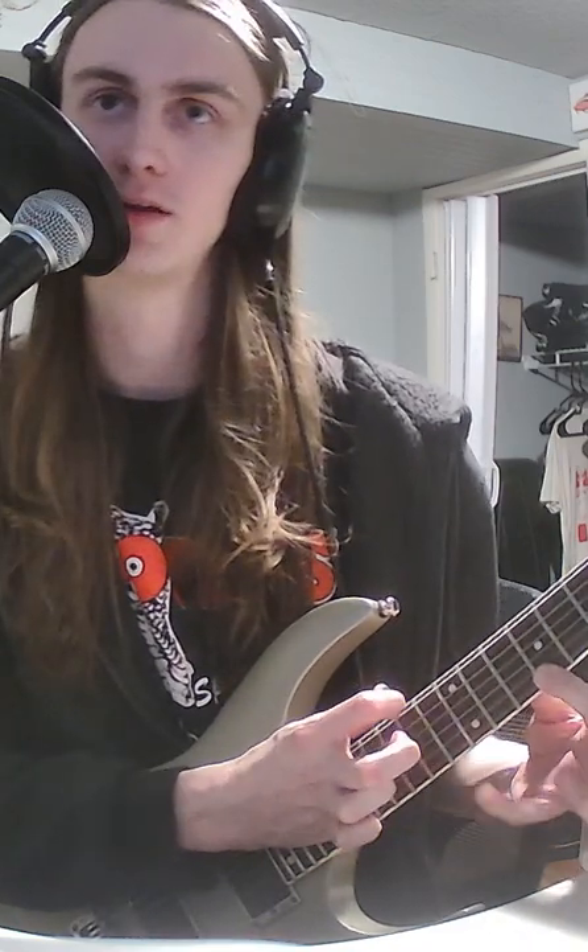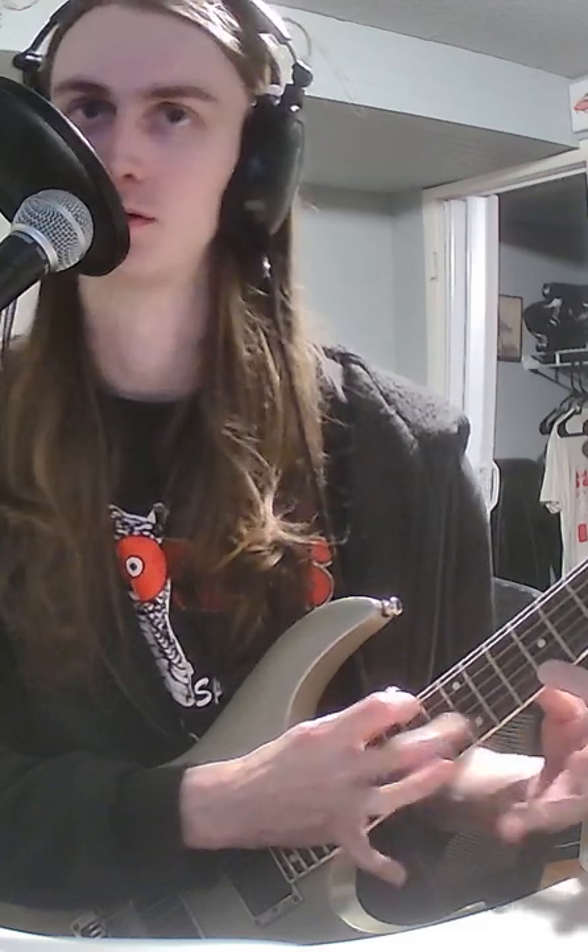With that second finger, we're just going to alternate. So I'm going to tap, let go, hammer on, let go. Tap, let go, hammer on, let go. You can get fast. It's fun.